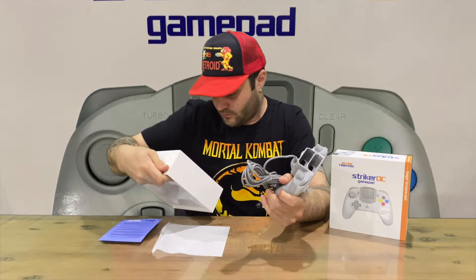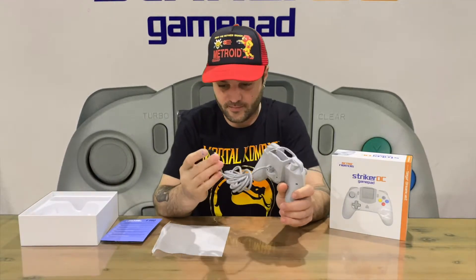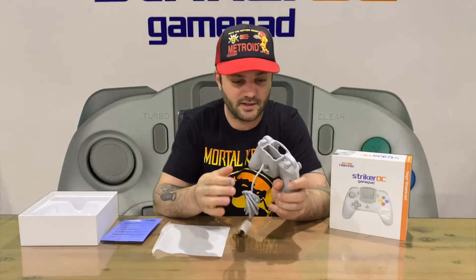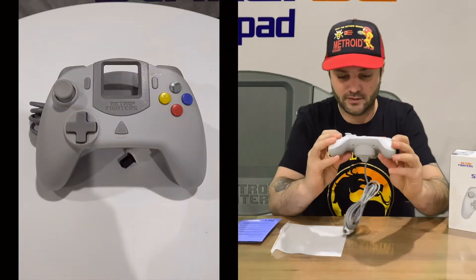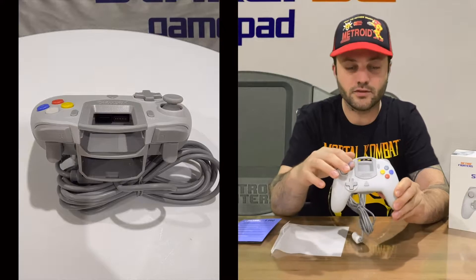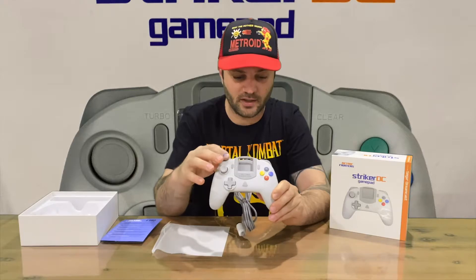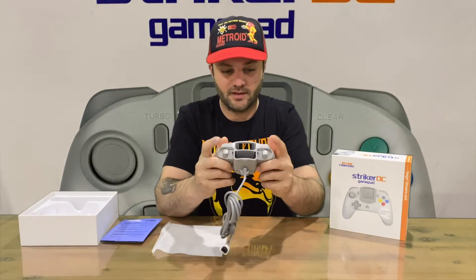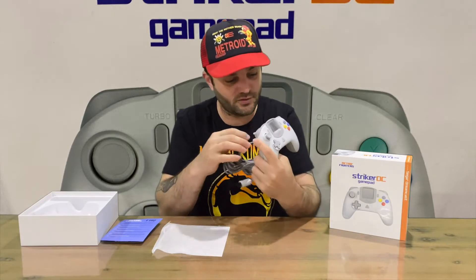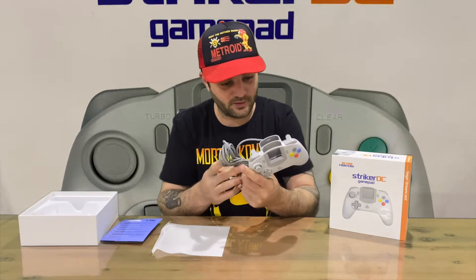It's a 10-foot cord, extra long, so there's a good bit of length there. You can also get extensions. Running through the buttons: you've got your analog D-pad, start, turbo and cancel/clear, ABXY, L and R, and bottom triggers. And then you've got the two slots for the VMUs.